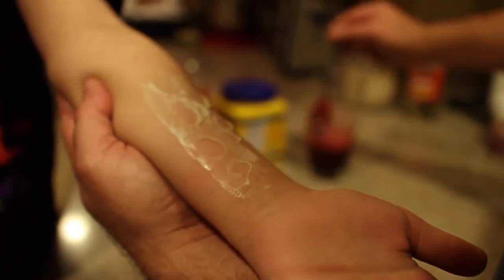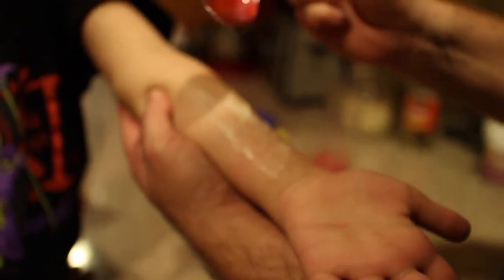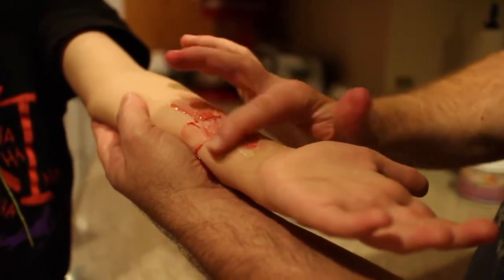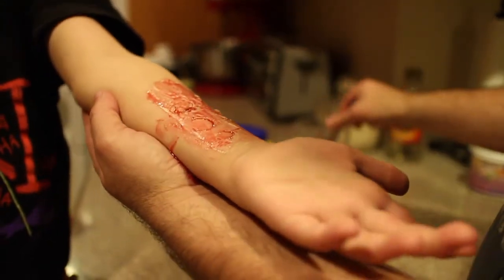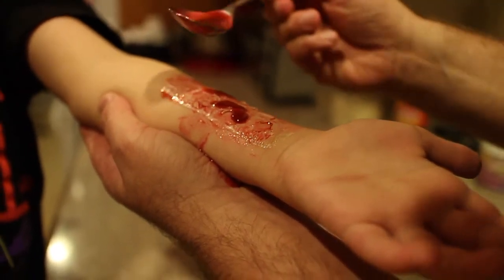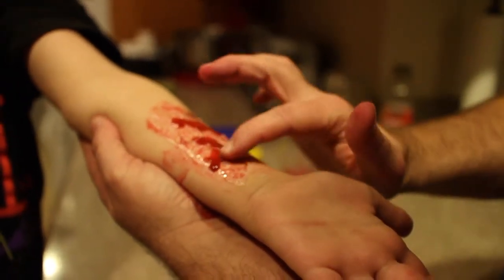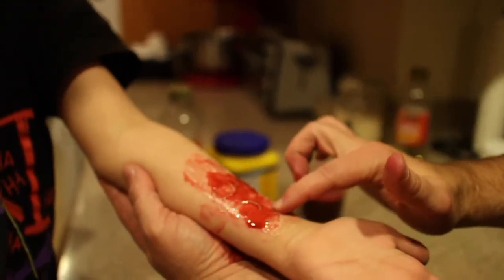Now let me grab a little bit of the blood. You don't want too much or it won't look realistic. Look how realistic that blood looks — more than I expected. Give it a quick rub to spread it over the whole thing, which also covers up some of the shine from the latex. You can even drop some blood into the little blisters to make it look really good. It looks so convincing my brain thinks there's a terrible burn there. That's the basics of making a quick latex burn effect.